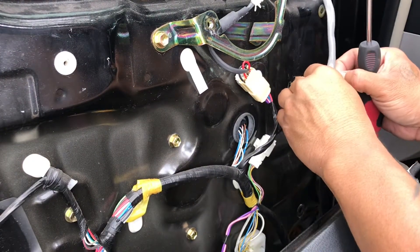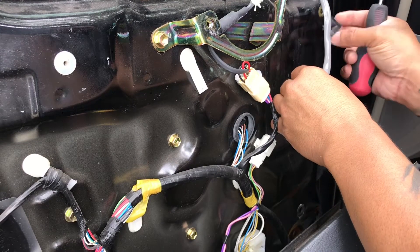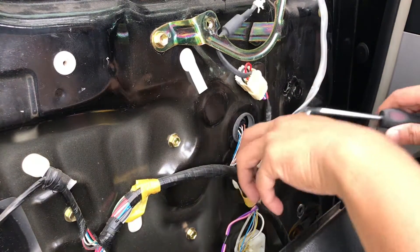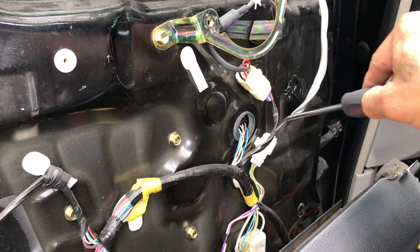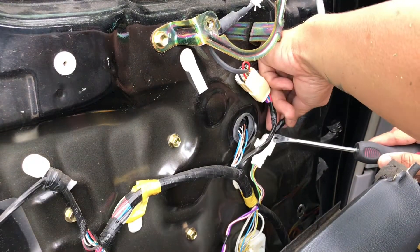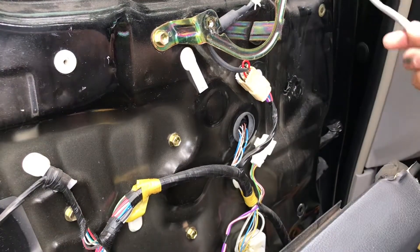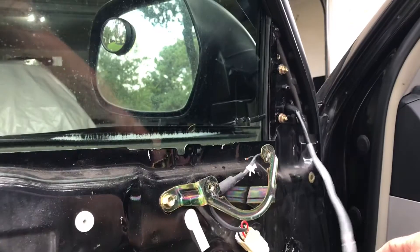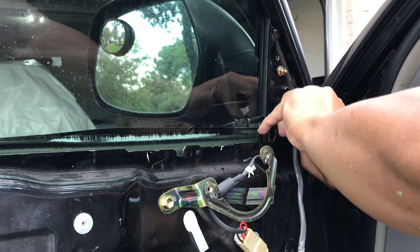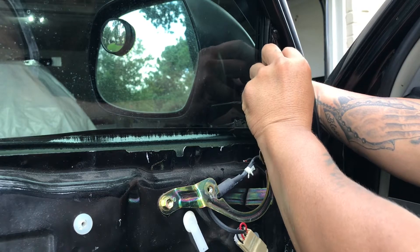There's a black tape here — just take it off, we'll put that back later. Then press on the connector connection here and it'll come right off. Once you've got that out, just continue to take off the nuts. Grab hold of the other side so it doesn't fall.